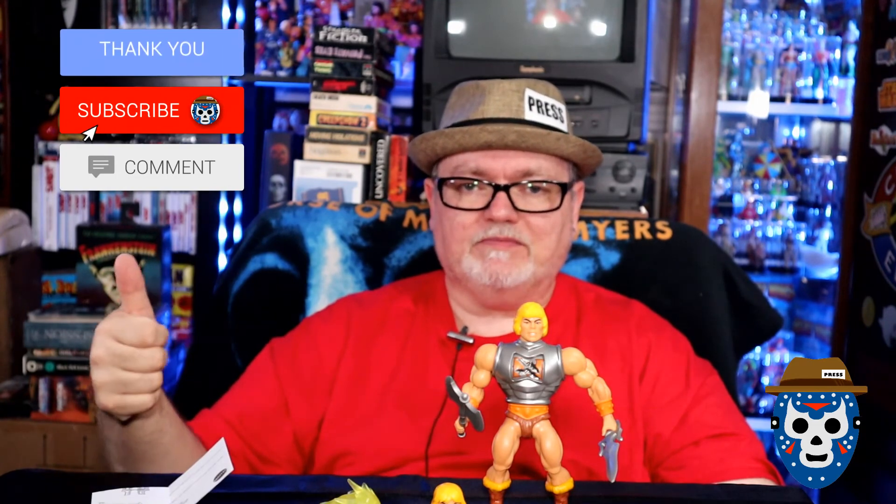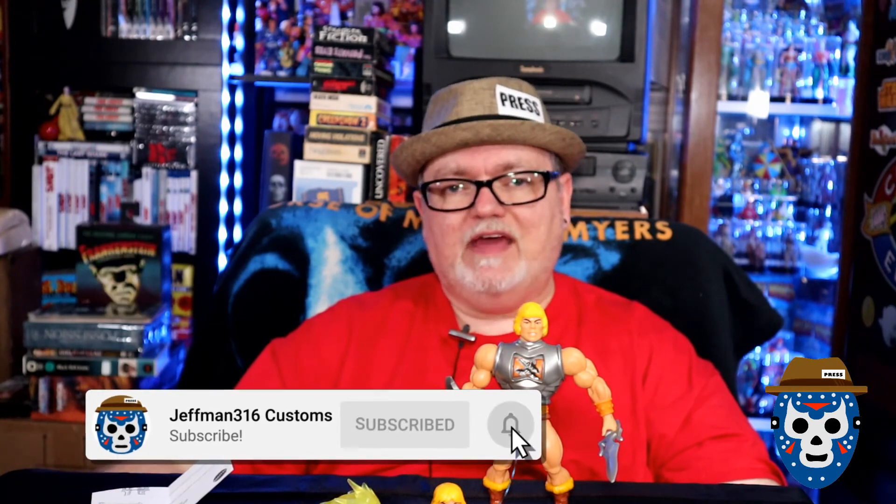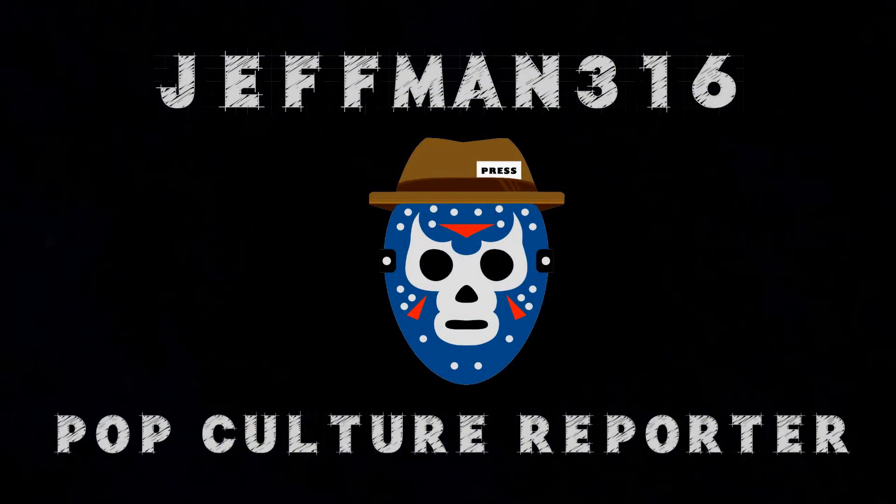Make sure you like the video — appreciate all the support, please give me some likes, hit that thumbs up button. After you like it, make sure you subscribe to the channel. Make sure you're coming back and watching any new videos I'm making pop culture related. Hit the notification bell and you'll be the first to know when I post new videos — whether it be toy hunts, movie reviews, toy reviews, anything pop culture related. That's what we do here. So until next time, this is Jevman316, your pop culture reporter signing out — you guys be safe out there.